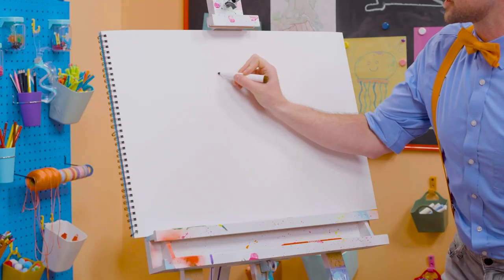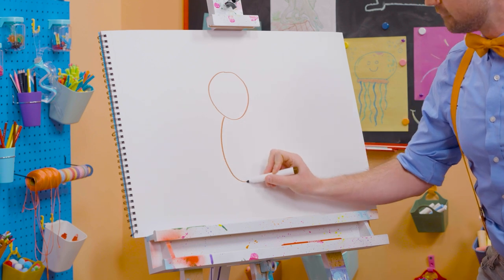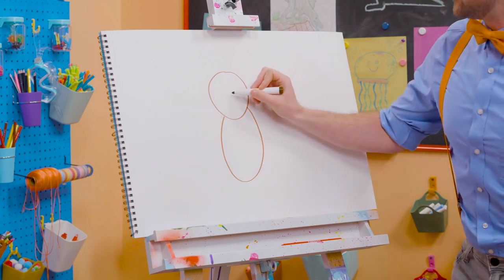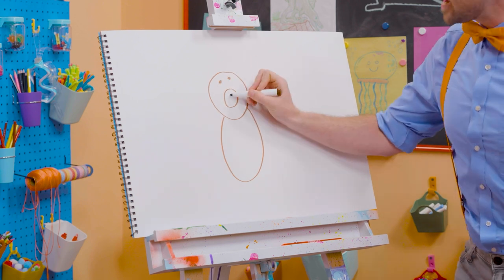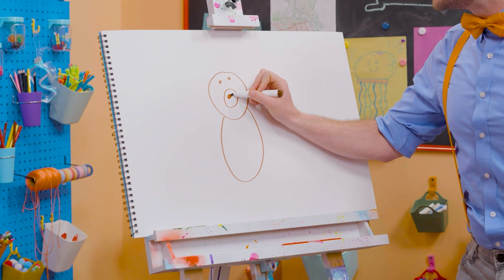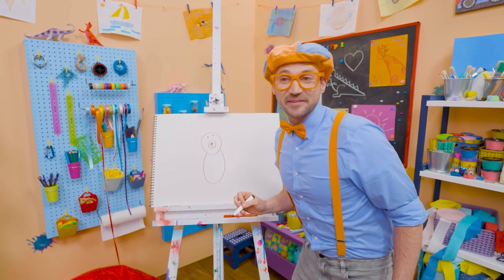All right. First, let's draw a circle for the head. There we go. And then an oval for the body. And then, yeah, for the nose right there. And another circle for the eye, and a button nose. There we go. Doesn't that start to look like a bear right now?